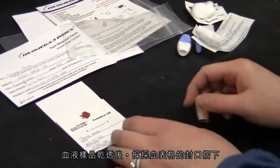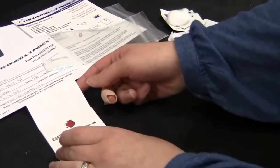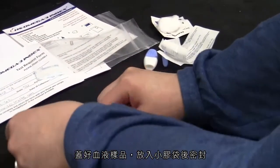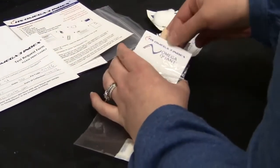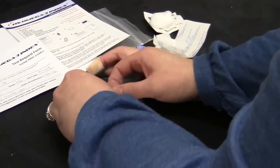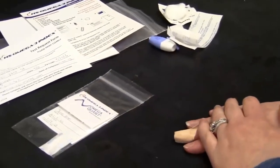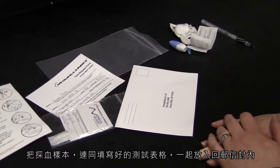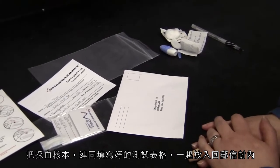Once the blood spot has dried, fold the quant card flap so it covers the blood spot and place into the small plastic bag with desiccant packet. Place the small bag with your sample along with the completed test request form into the enclosed return envelope.